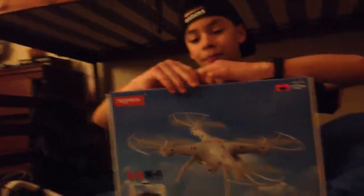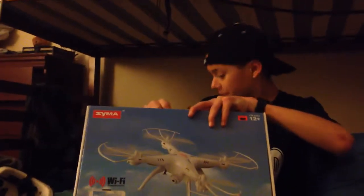Alright hey guys, so I got this box and my friend Alfred will record it for me. Let's do it a little quick.